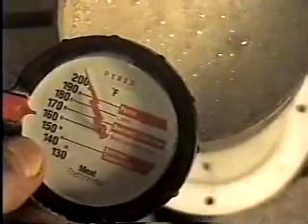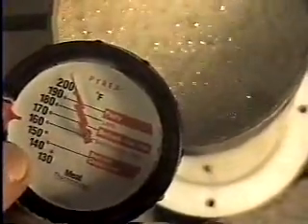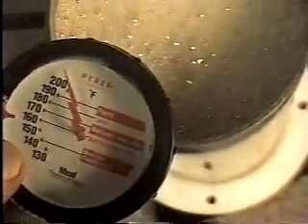You can see it's still creeping up. This unit will probably go to 212, 220, but it's all stainless steel with high-temperature caps, so it won't hurt it.